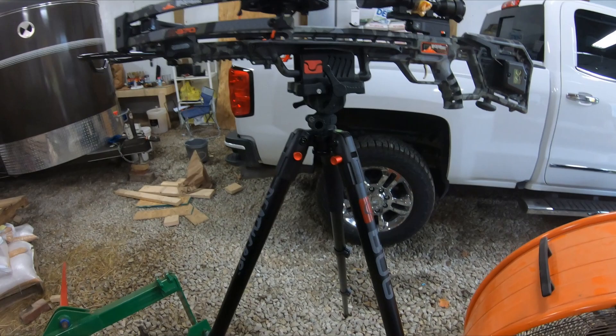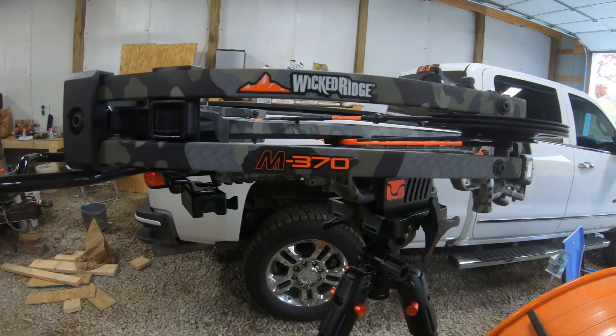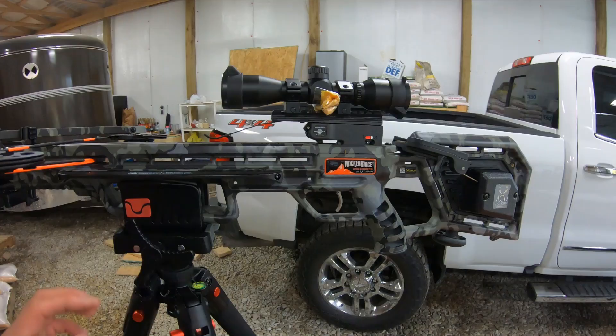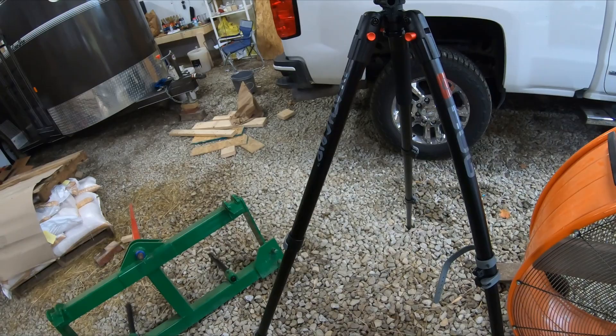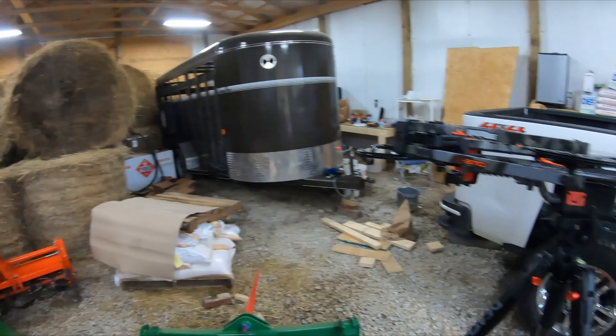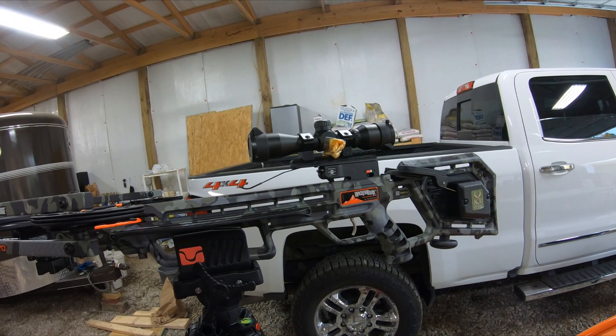I decided to go with the Wicked Ridge M370, as you can see here. Right now it's on the Bog Death Grip. The quiver is hanging right there — it does come with three arrows. I ordered three extra ones with Luminox to hunt with, along with Rage broadheads, which I will show you towards the end of the video.